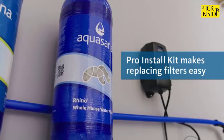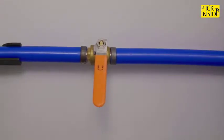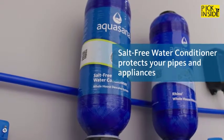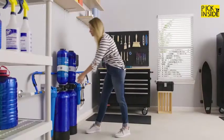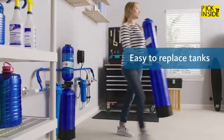The pro install kit includes even more durable components and a bypass loop so water never stops flowing while you replace your tanks. Our salt-free water conditioner protects your pipes and appliances from harmful scale buildup. Powerful UV filtration further protects your family against bacteria and viruses.